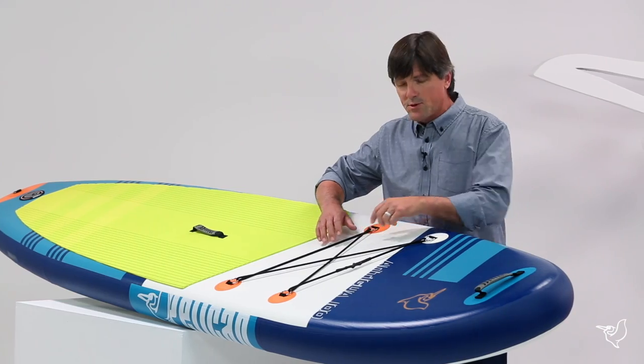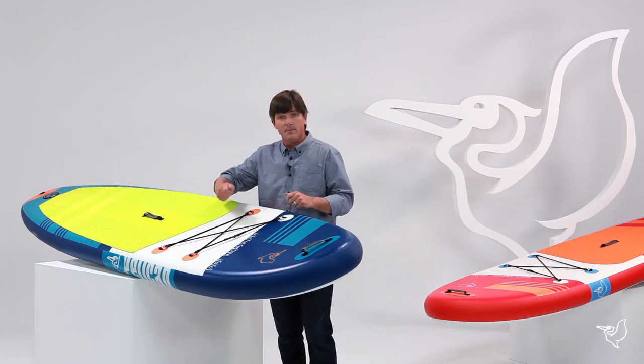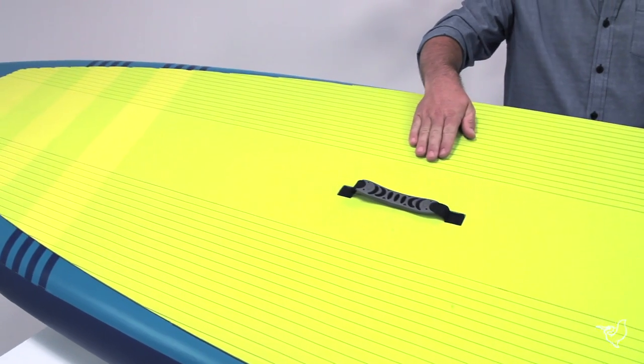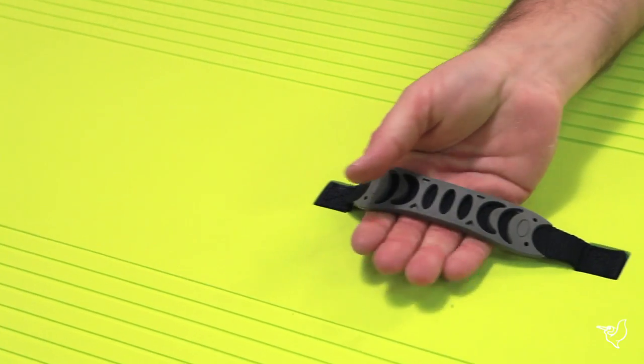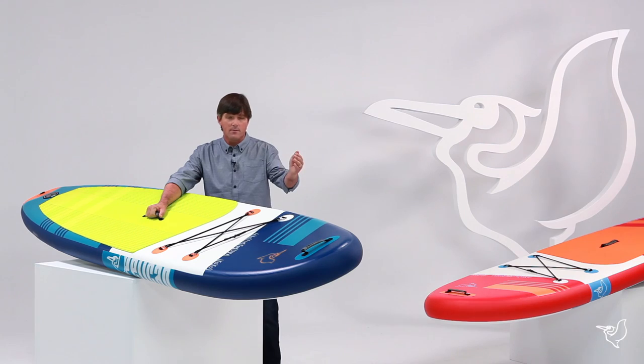On the deck we have bungees you can store your personal gear under, and there are four D-rings you can clip additional gear to if you wanted. Here we have an anti-slip deck pad for comfort and secure footing. Here we have a well-placed handle that makes the board balanced and easy to carry to water once inflated.